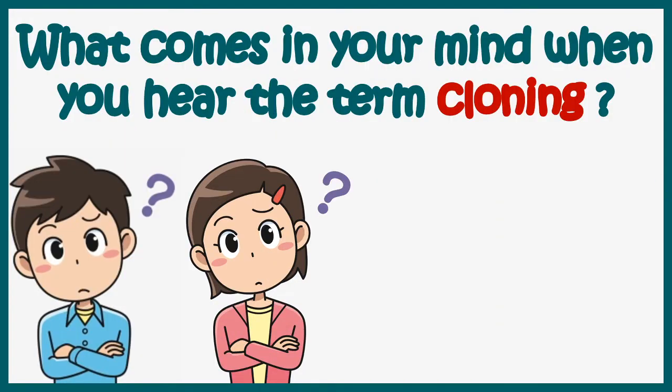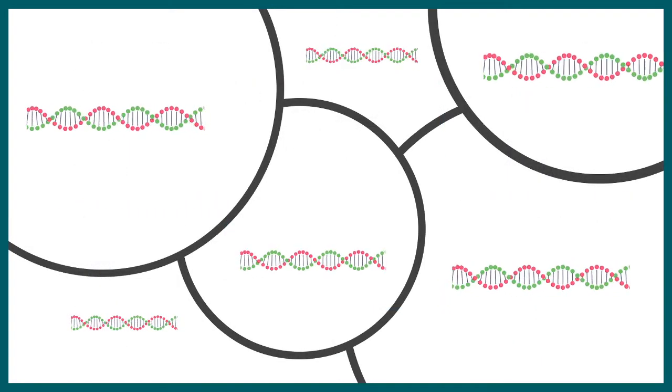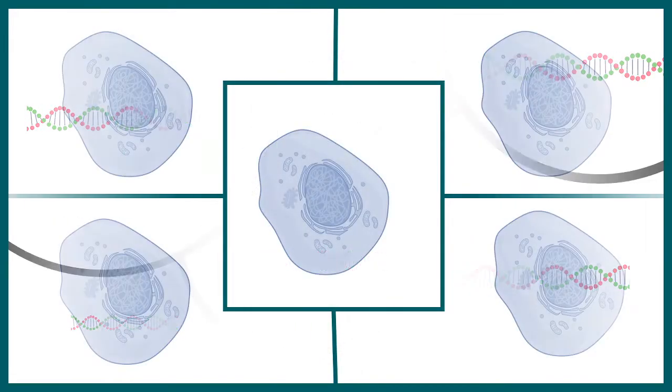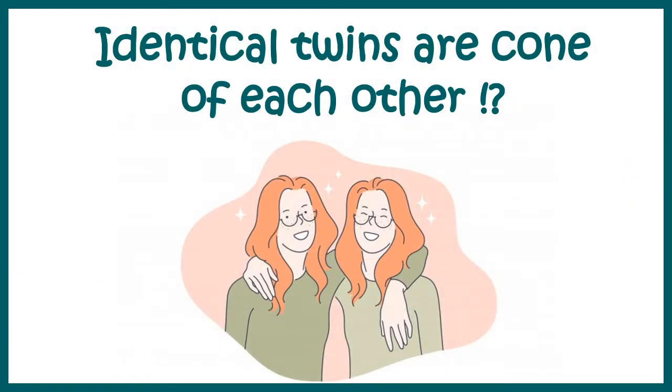What comes to mind when you hear the term cloning? You might be thinking of the clone warriors from Star Wars. But cloning could be done for anything — such as DNA, cells, or even this cat. In fact, identical twins are clones of each other. That simply means clones are exactly similar things.